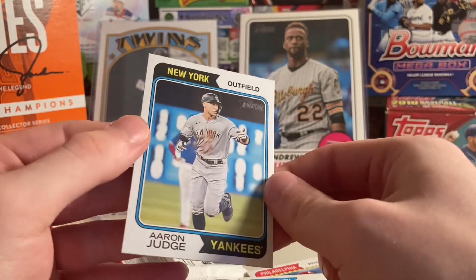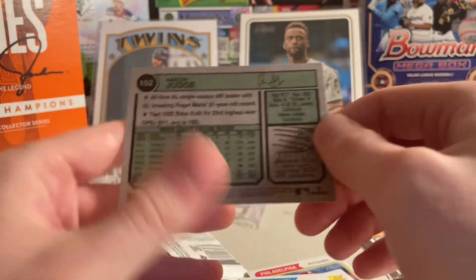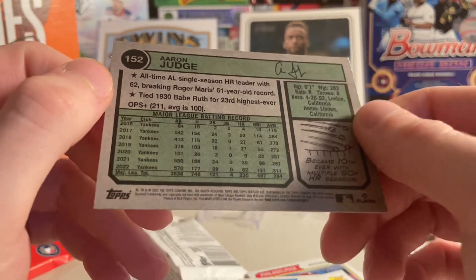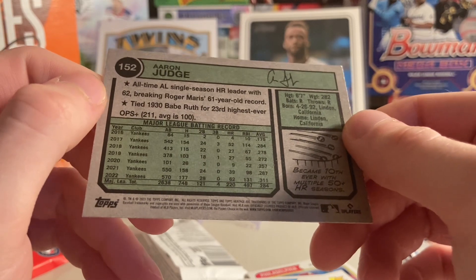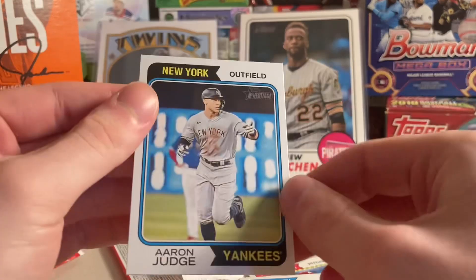Drew Jameson. And Aaron Judge to finish it off. Very cool to get a Judge at the end. Talks about his record-breaking 62 home runs. And with that, I will say peace out — make sure to like and subscribe for future openings.